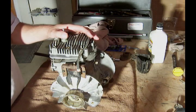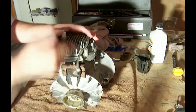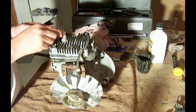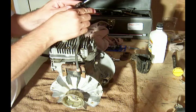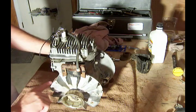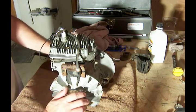One last thing I want to do is check to make sure that I'm getting spark from the flywheel and the ignition to the spark plug. I've got my tester here, and I'm going to connect this to the spark plug, and then this end goes on the spark plug wire — the ignition wire.